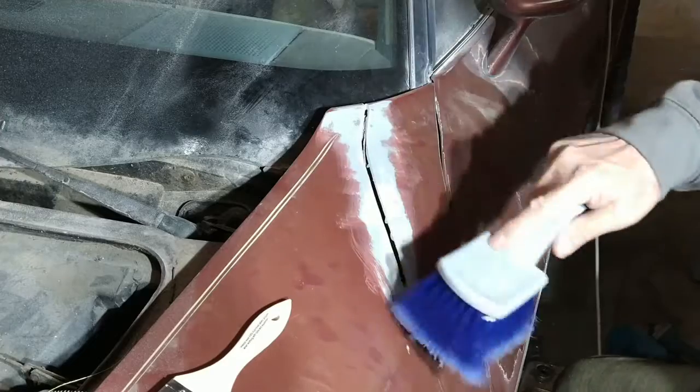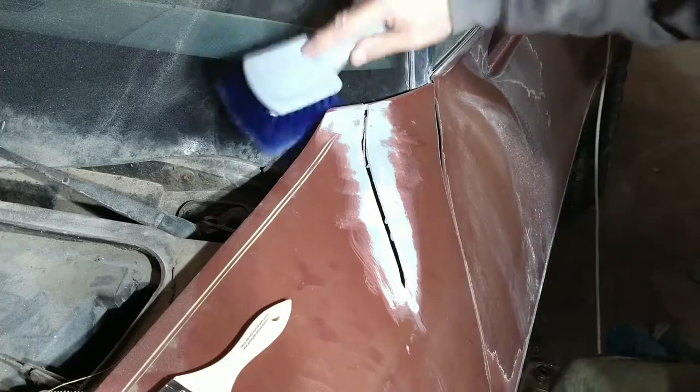You can see where I sanded it down already in the previous video. Just get it as clean as you can.